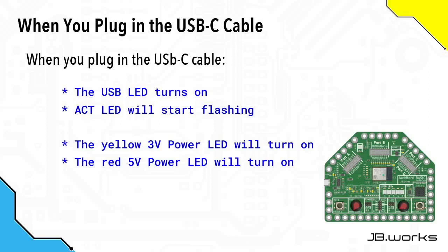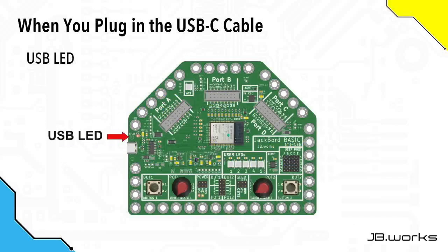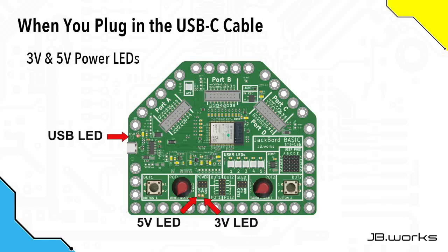When you plug a USB-C cable into the Jackboard BASIC a number of things happen and we're going to explore them now. The first LED to turn on will be the USB LED, and this tells you that the Jackboard BASIC is getting power from the PC. The next two LEDs to turn on will be the ones at the bottom, which are the 5 volt and 3 volt power supply LEDs, and these indicate that the 3 volt and 5 volt power lines on the Jackboard BASIC are working okay and getting power.